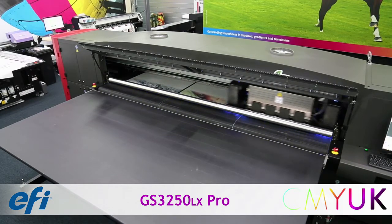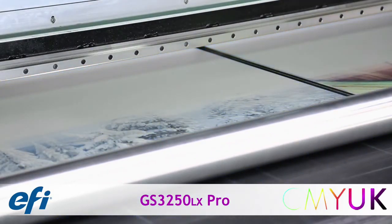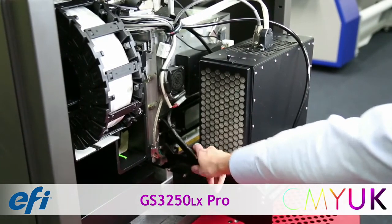The GS3250LX Pro carriage contains 20 heads in total — CMYK and light CMYK — plus 2 wide channels either side with 2 heads per channel each. LED lamps are located on both sides together with collision detectors and anti-static ionizers.